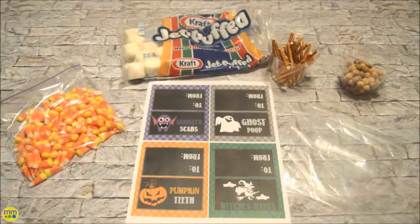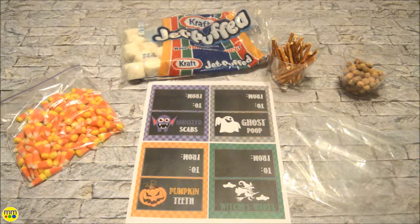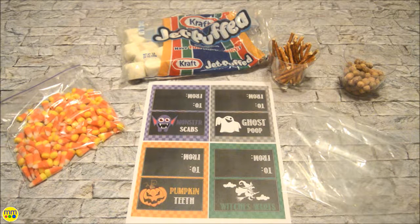Welcome to Day 26. This craft is perfect for classroom goodies. Thanks to the typical mom for these free printable toppers. I will include a link in the description box below.